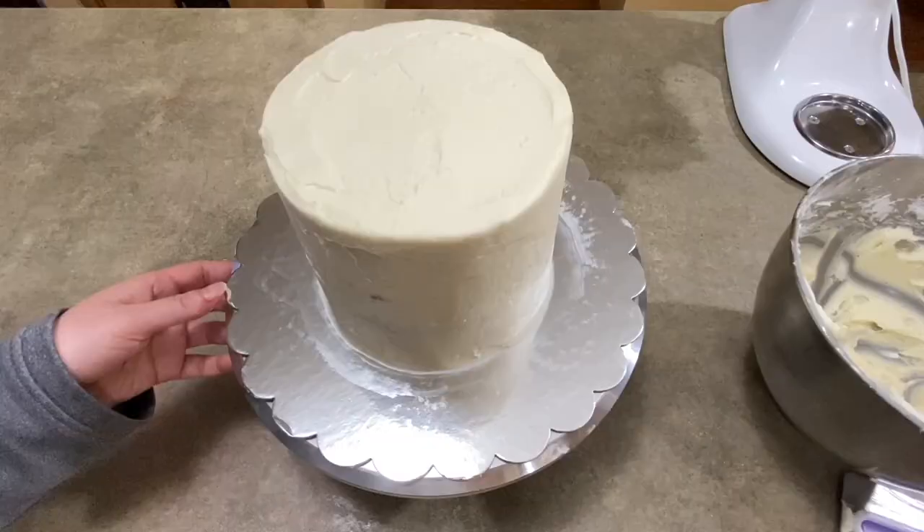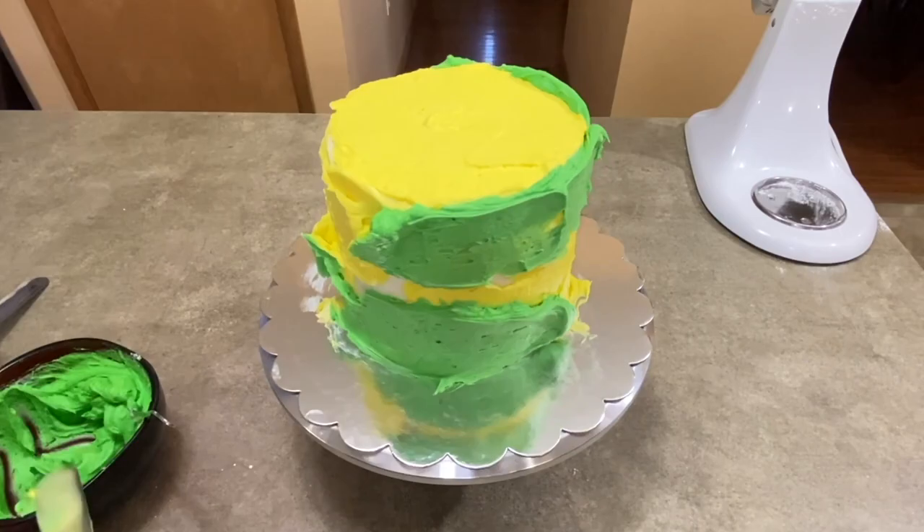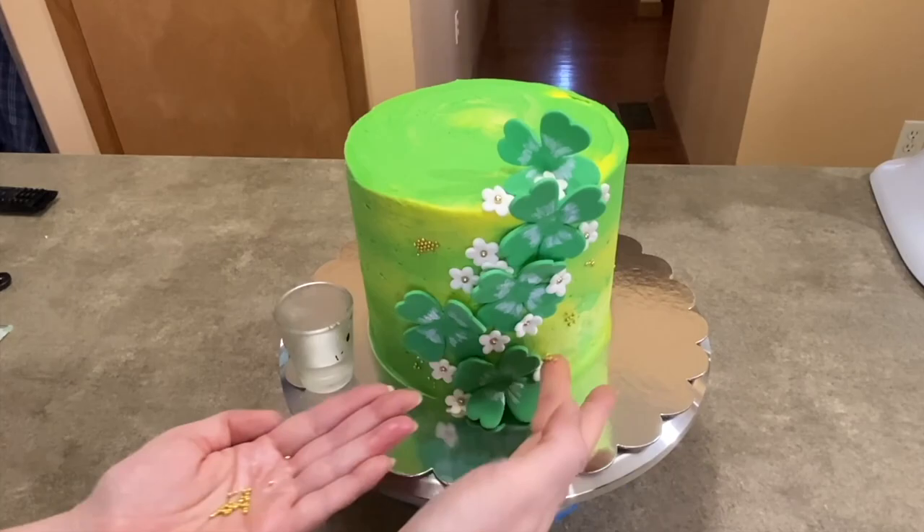Hi everybody, welcome to Caketastic Cakes. It's Jen and I'm going to show you how I put together this quick and simple little cake for St. Patrick's Day for a friend of mine. If you see me using any tools or supplies, check the link in the description below — it'll take you to my website and should be able to help you out.